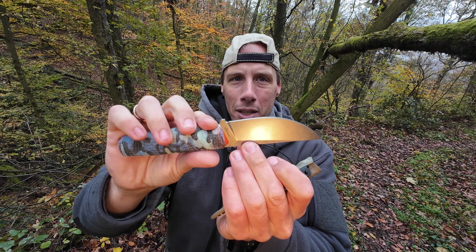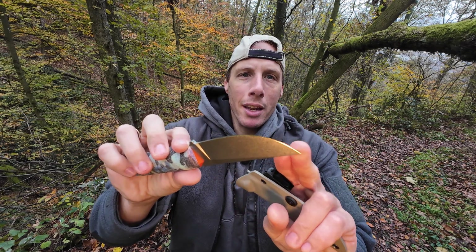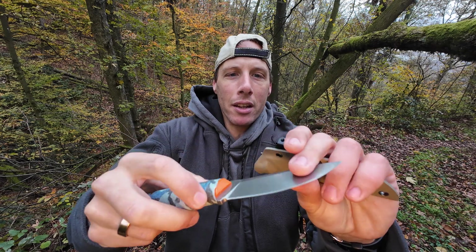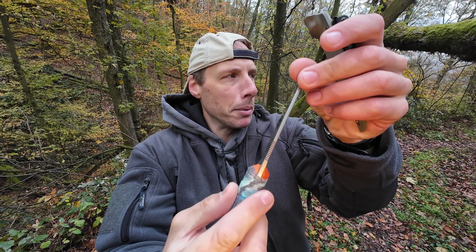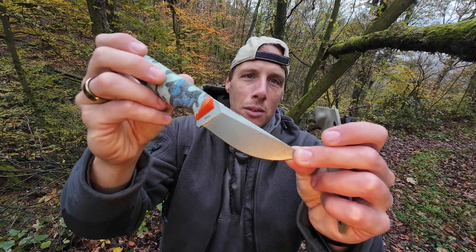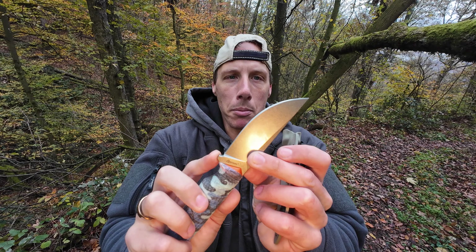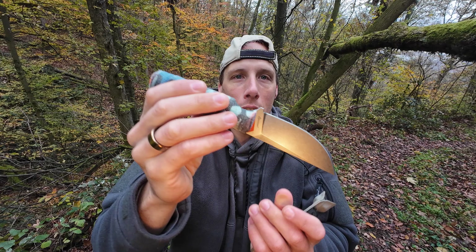It's definitely not as light as a Mora or something like that. It has about a 10 centimeter long blade with a nice pronounced belly — it's gonna be excellent for food prep. It has a flat grind, very high, and it's not too thick — I'd say about three and a half millimeters — so it can definitely deal with some stress, maybe some light batoning, but it will excel in the cutting department.